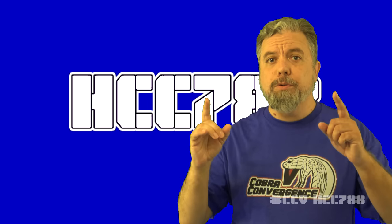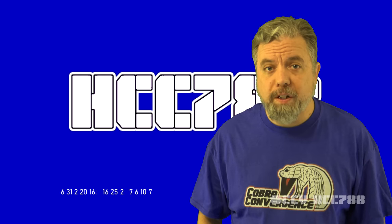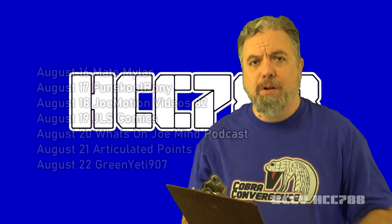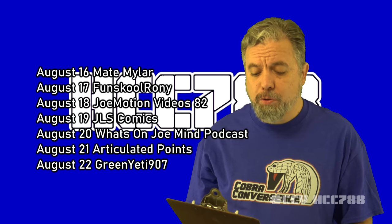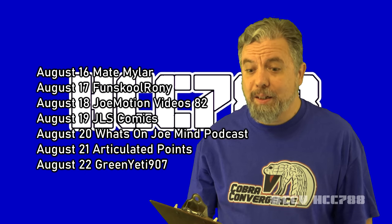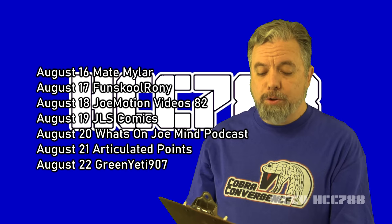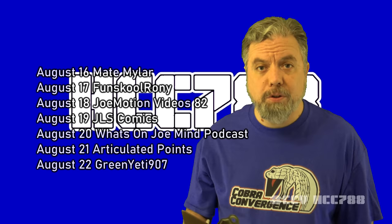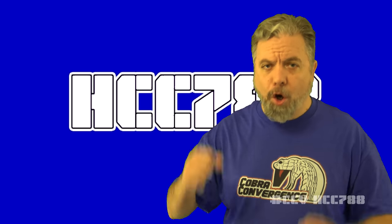Thank you to Silent Ghost, a.k.a. Shadow Phantom, for your support. And thank you to the Cobra Convergence 5 presenters who you saw in this video. Coming up next for Cobra Convergence 5: on August 16th, Mate Mylar; August 17th, Fun School Ronnie; August 18th, Joe Motion Videos 82; August 19th, JLS Comics; August 20th, What's on Joe Mine Podcast; August 21st, Articulated Points; and August 22nd, Green Yeti 907. Thank you for watching. I'll be back next week with another Cobra review. And until then, remember — only Cobra is Cobra.